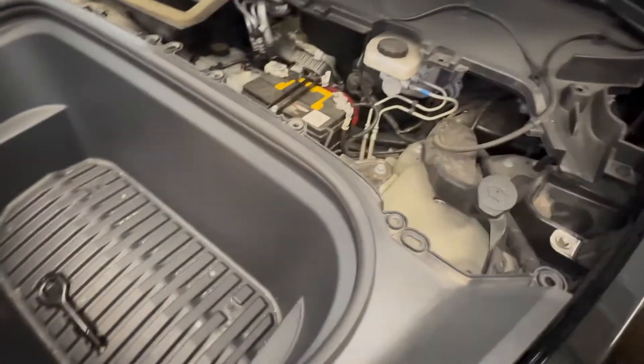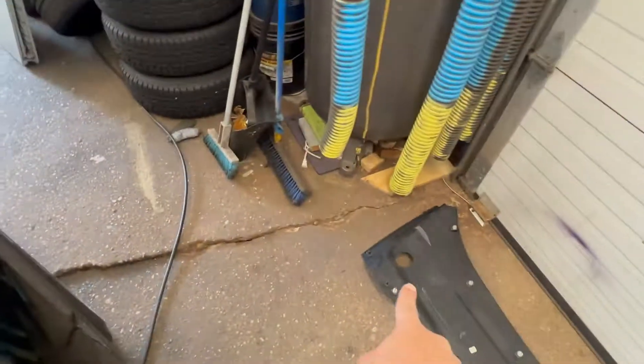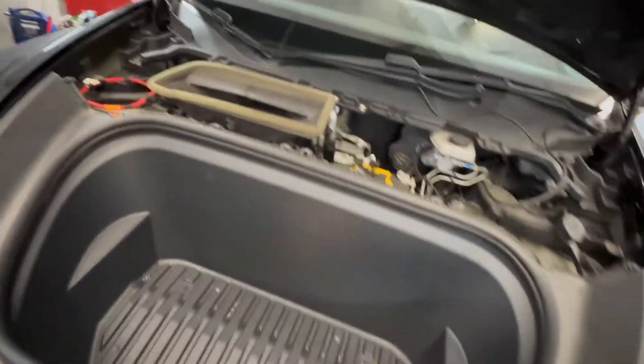You also have a washer fluid reservoir right here. You can fill washer fluid from the hole at the top. Now let's look at the whole system here compared to a regular car.